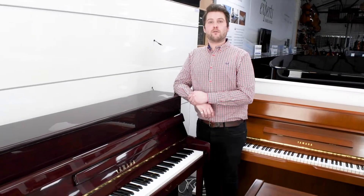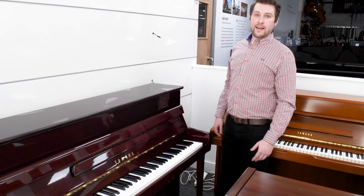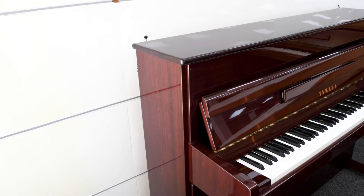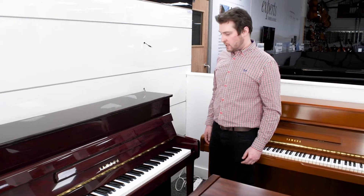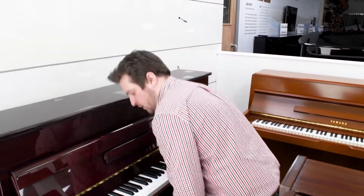Let me show you our 2003 Yamaha P112 upright piano in a traditional style case, polished mahogany finish with brass fittings, made in the UK in the Kemble factory and featuring a solid spruce Strunz soundboard to give it a really lovely rich and resonant tone, which sounds like this.